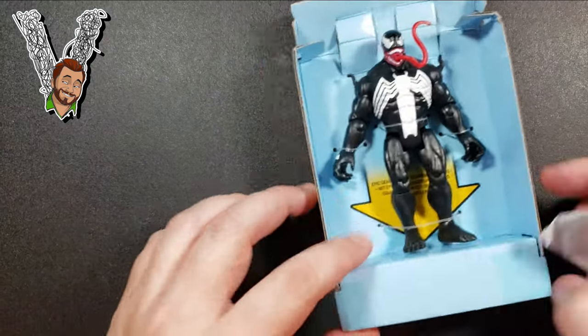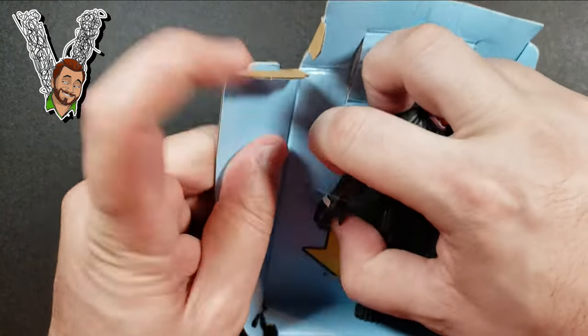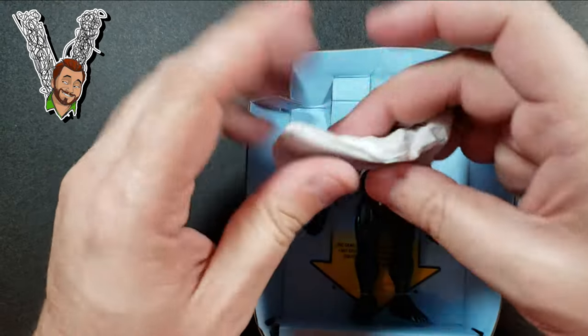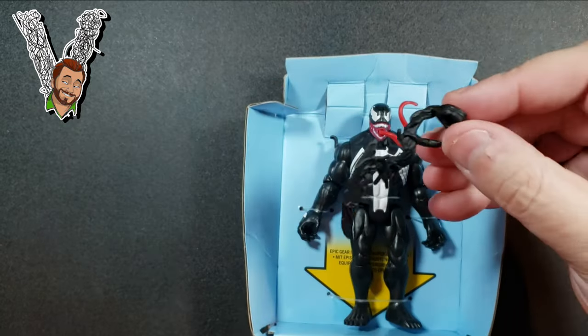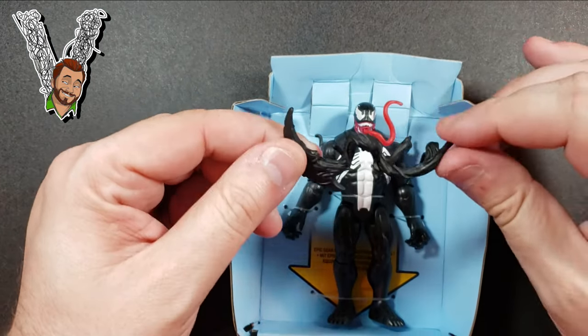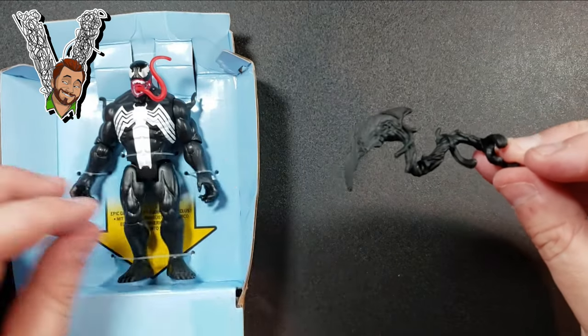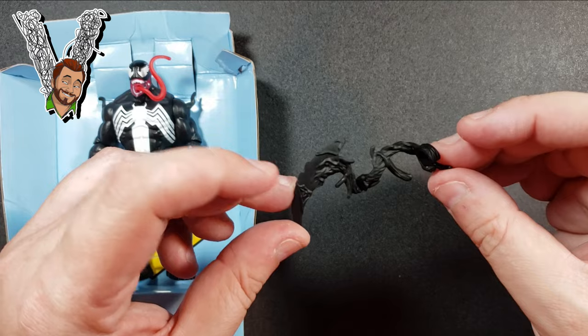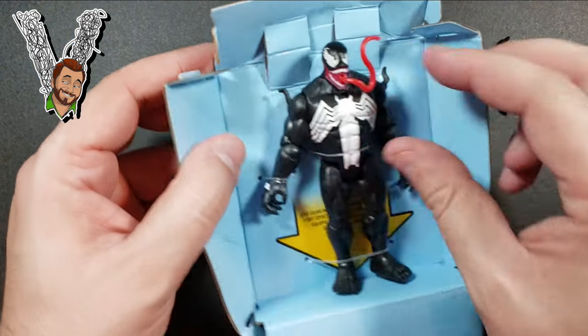Taking him out of the package — he's bolted in there pretty good. We also have his accessory, which comes wrapped up separately. It's a cool symbiote blade that wraps around his arm. I think they did a fantastic job on that mold — it's actually a really nice piece.